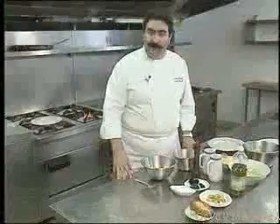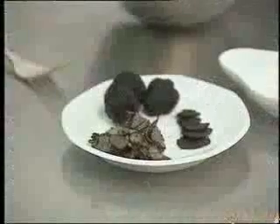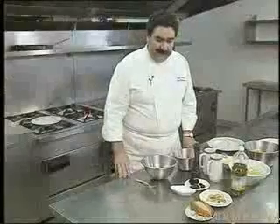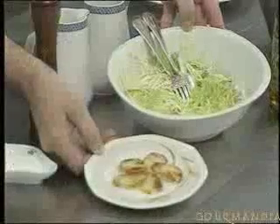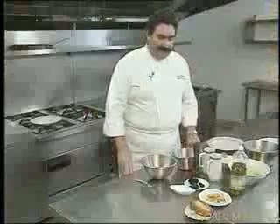The truffle omelette consists of eggs, of course — very good open-range eggs that you can get from the farms here in Normandy. For the filling, a mix of finely sliced or shredded truffles, a hint of pepper and salt. And this is accompanied by some curly lettuce with garlic-flavoured croutons, which are cut from a small French loaf.